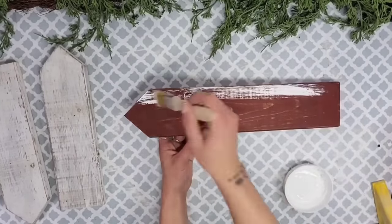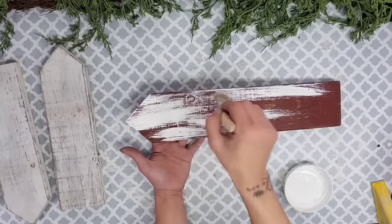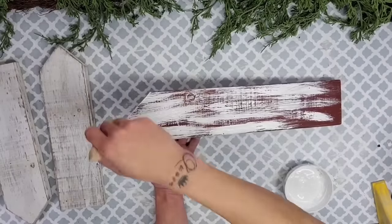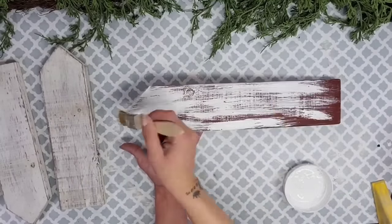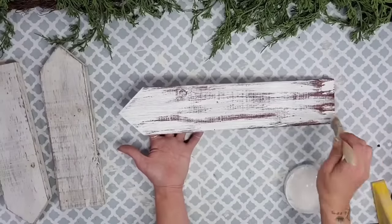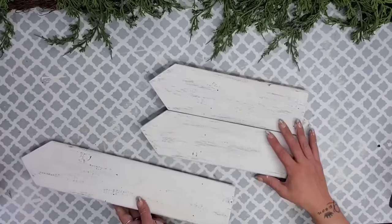Once I had those pieces cut down, I was going to leave the red piece its color since it's kind of Christmassy already, but I had a vision in mind so I used the white Rust-Oleum chalk paint and did a heavy dry brushing on all three of these wood pieces so they all looked the same.